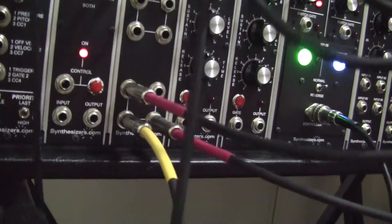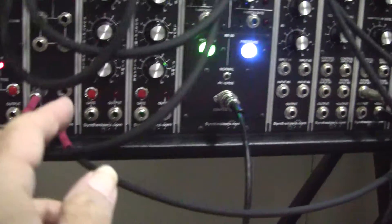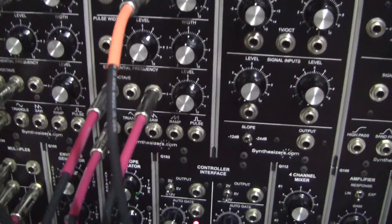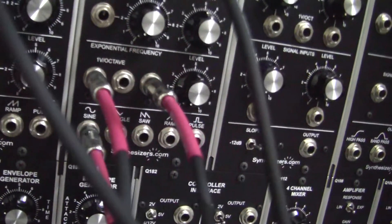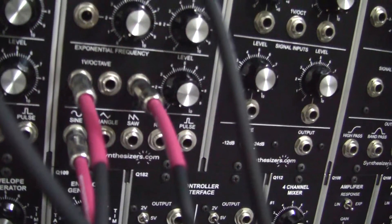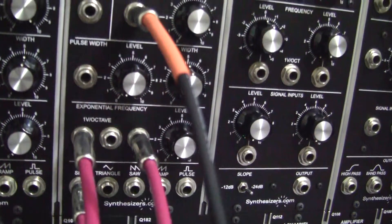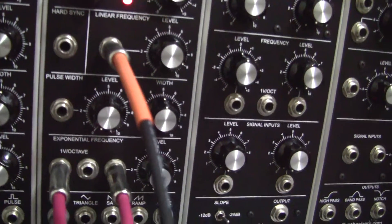Now the audio coming into the multiple is coming from this oscillator here. So we just have to go through this oscillator setup. As you can see, we're taking the sine wave at the bottom via that red cable, and we have three options going into the frequency setting.